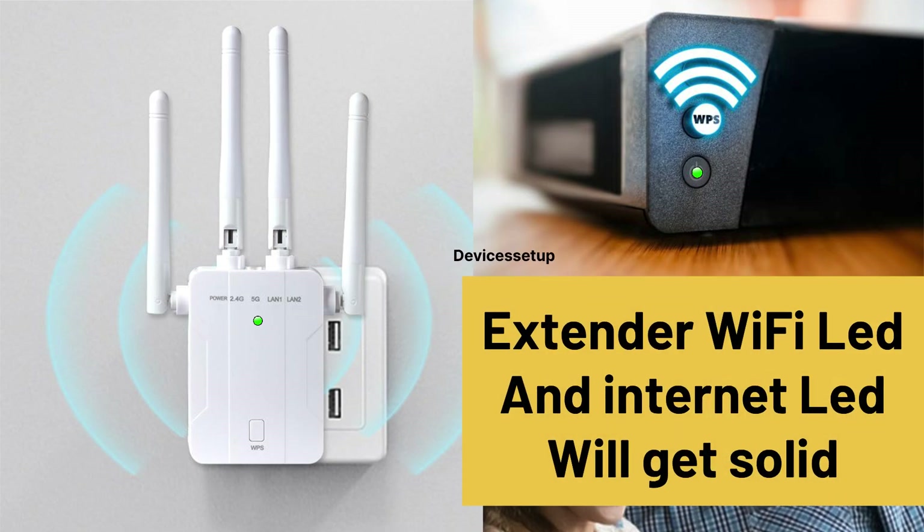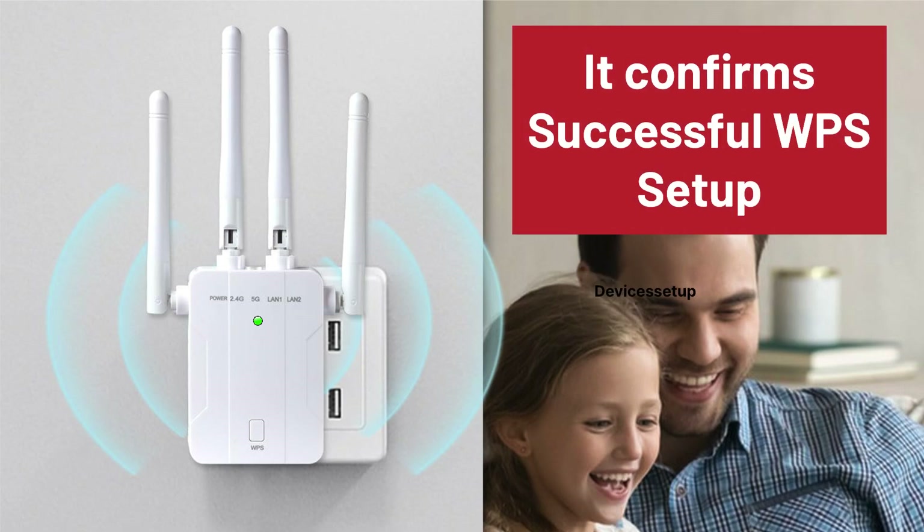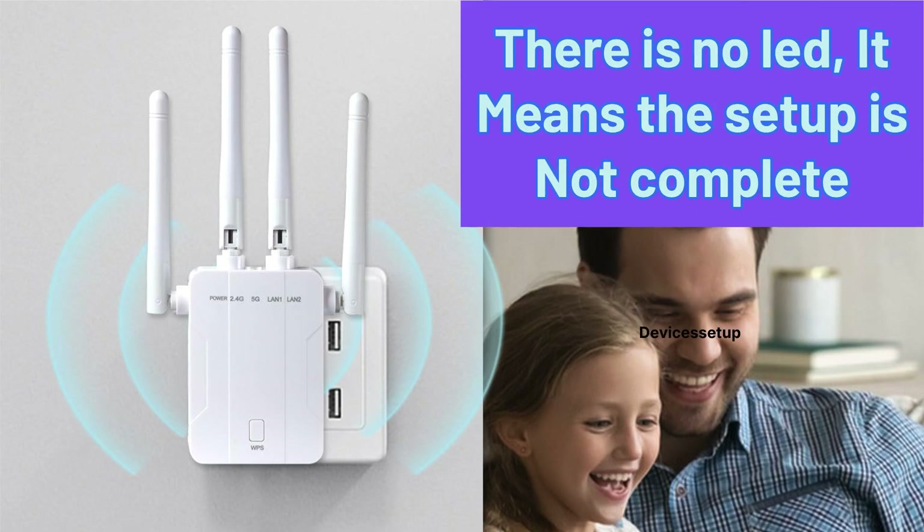After 30 seconds or so, the extender buffer LED or internet LED will get solid, which confirms a successful WPS setup. If you don't see LEDs on 2.4G and 5G, it means the setup was not complete.